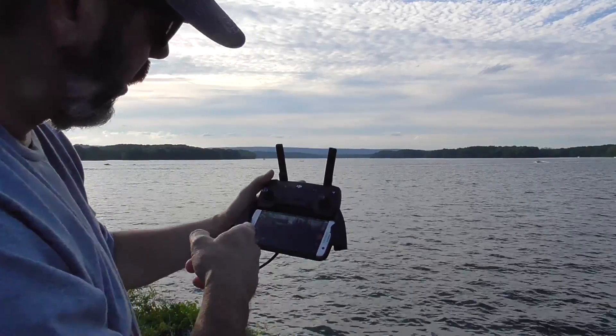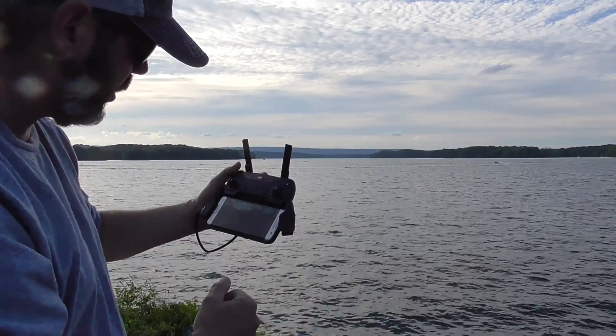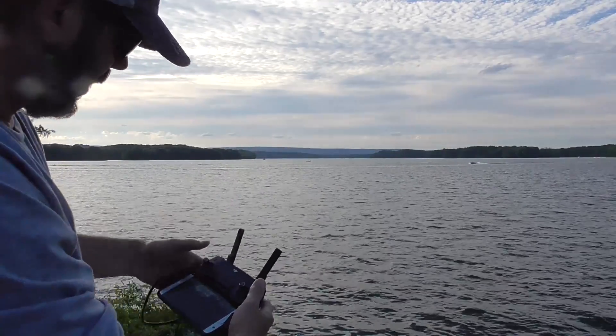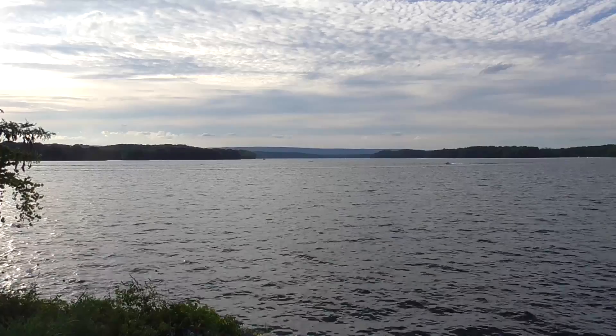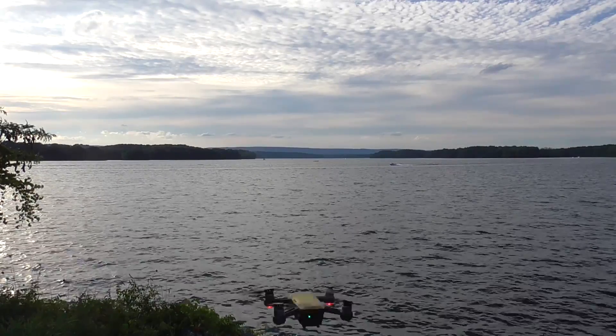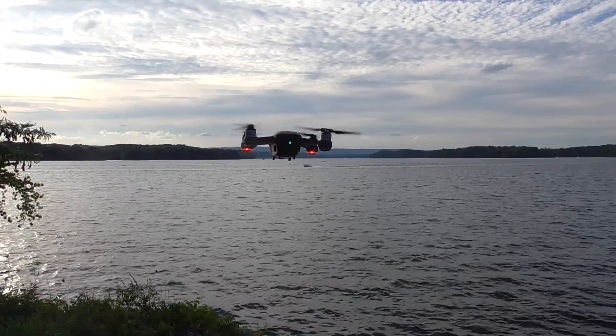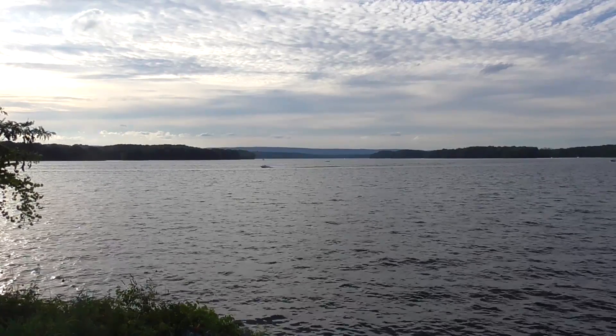We've got the screen recording going — we'll flip over to that. We are at 5.8, we're ready to go with GPS lock. Let's go ahead and get this thing going. There she is — going ahead and putting her in sport mode. Let's get this party started.